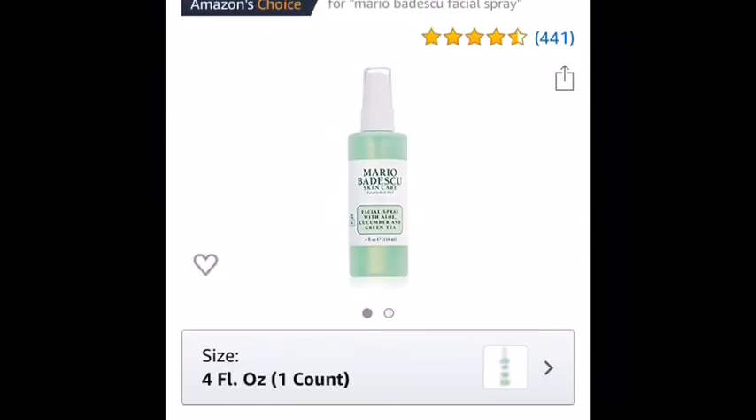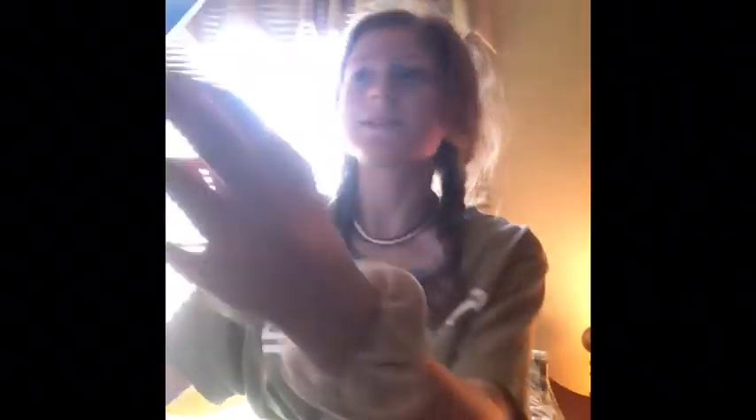That clip was me doing scrunchies. I have ordered three more things on Amazon so I thought I would review those too. Today I got the Mario Badescu spray - sorry if I'm pronouncing that wrong. I've never had it before and I'm super excited. I used Amazon Prime again. Without further ado, let's open it up.